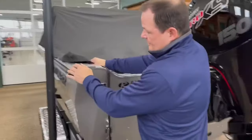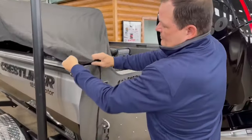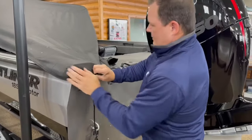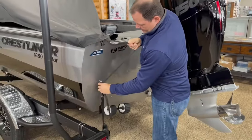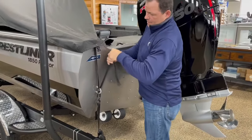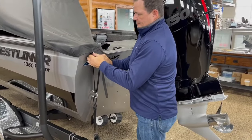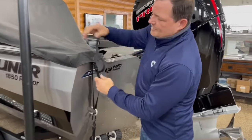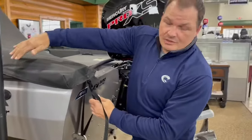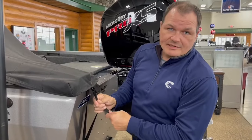The first thing I want to do is secure the corner, so I'm going to pull it over the corner of the boat, take this strap, put it through the rear U-bolt, and clip it. This doesn't have to be tightened up right away — we actually want to attach the J-clips along the side of the boat before we tighten this up.